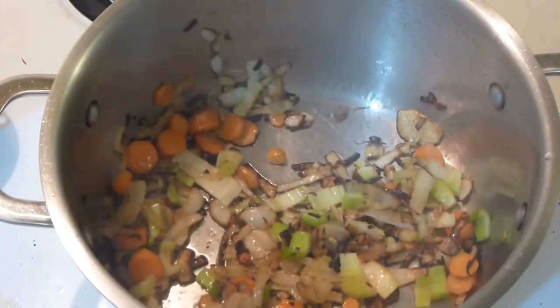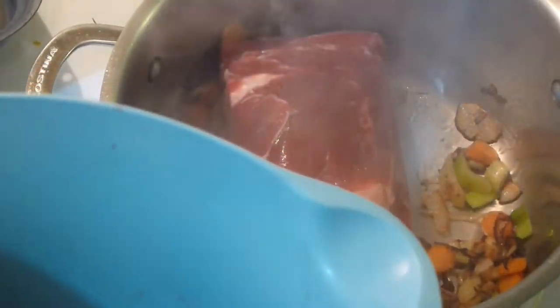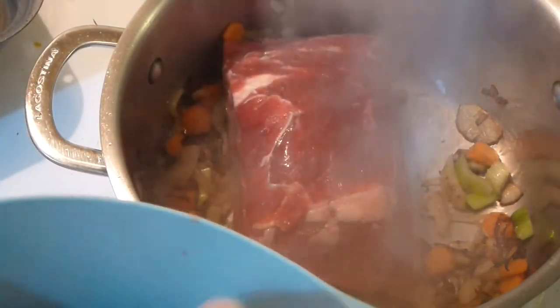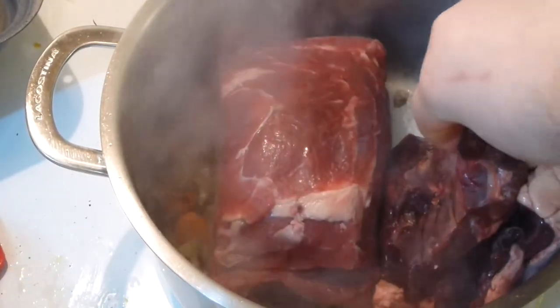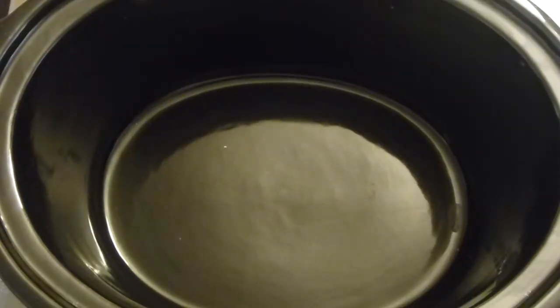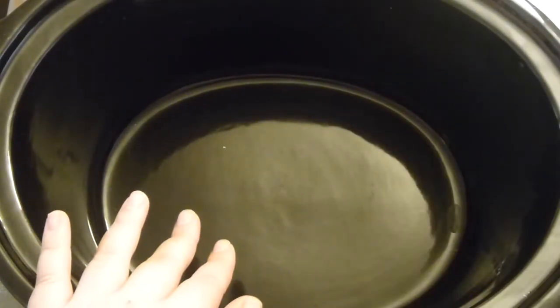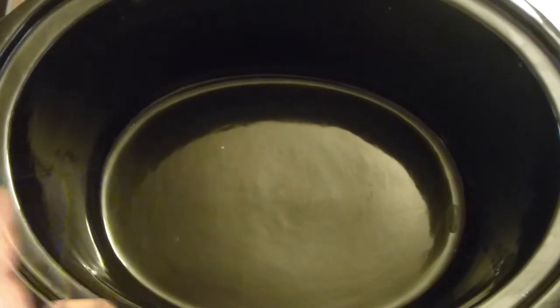Now add your meat after everything is very well caramelized. I'm adding chuck roast, which is beautiful, and also beef heart — it's a very good source of protein. It's amazing and very healthy. At this point, transfer all the meat and all the vegetables to the slow cooker pot.